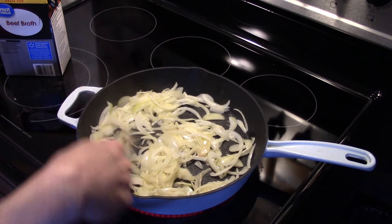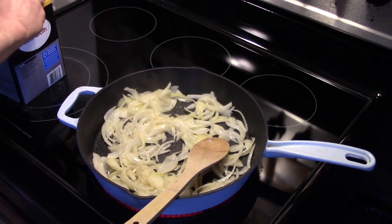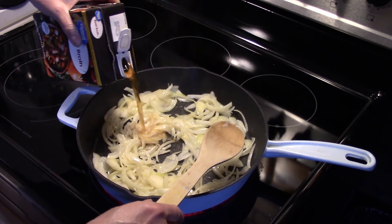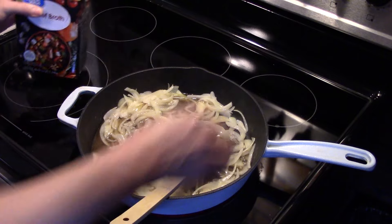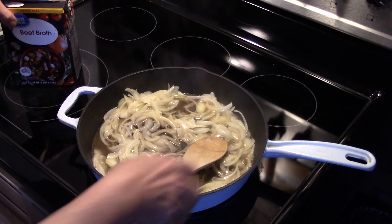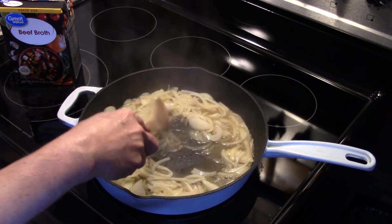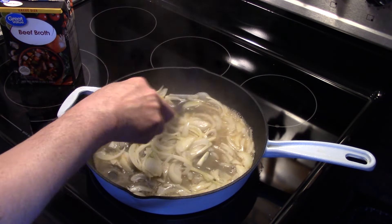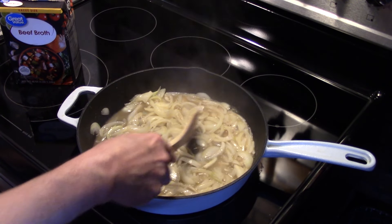Now my onions have cooked for probably about four or five minutes and they're starting to turn brown. I'm going to add in some beef broth, about a cup. I'm going to turn my heat down to about medium low and allow these to simmer in the beef broth for about a half hour. I'll keep an eye on the heat and that should allow the beef broth to cook down and for the onions to caramelize.